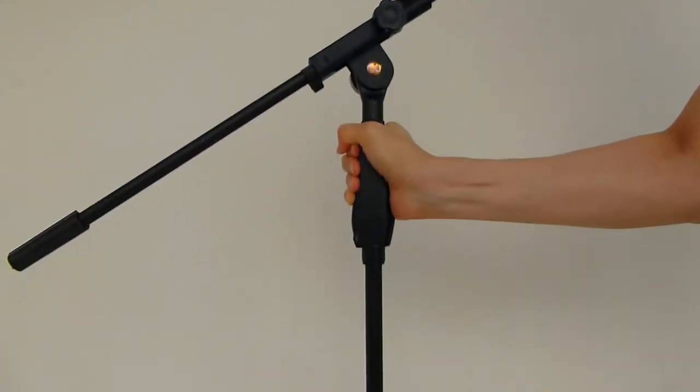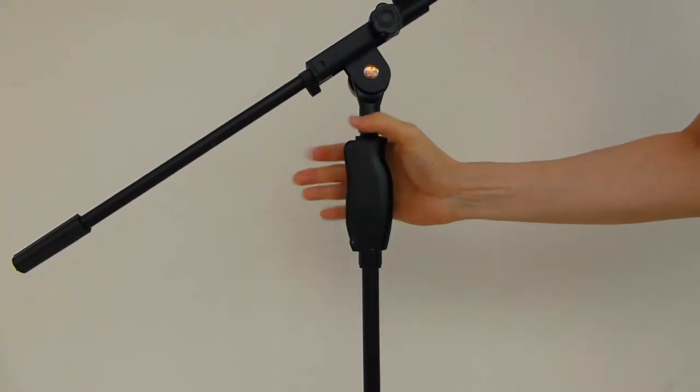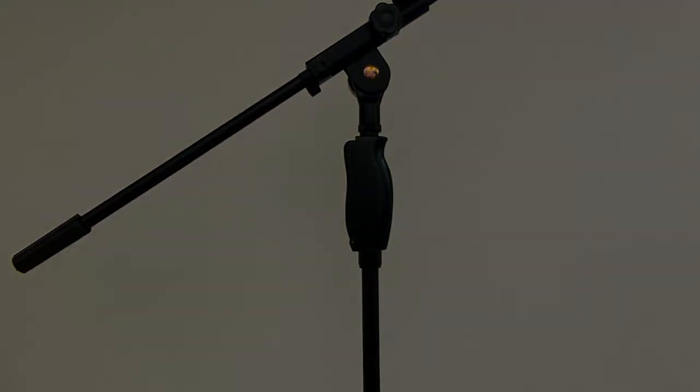Release the lever to lock the boom at the height you want. Press the lever fully, adjust the height, then release the lever.